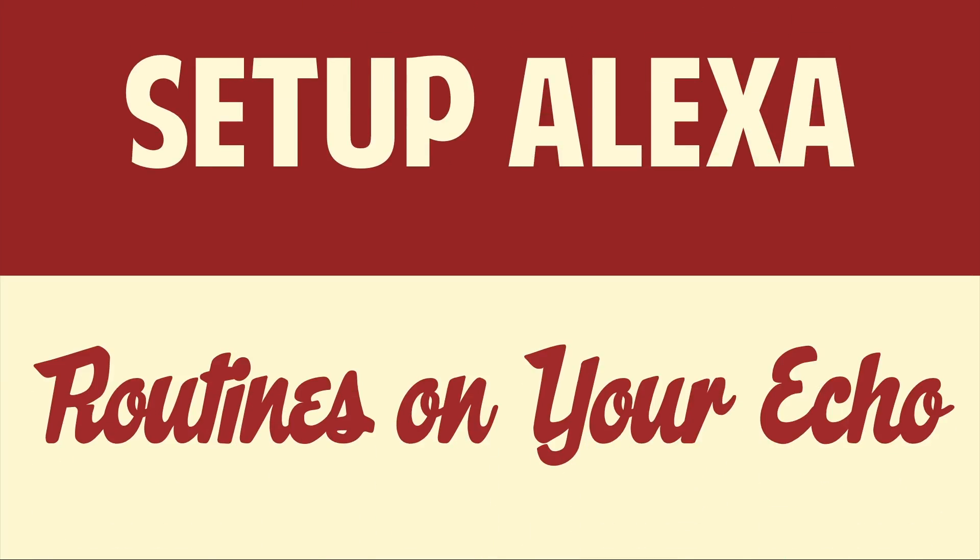Hello people! This is Matt Fisher back with another exciting video. In today's video I'm going to show you guys how to set up Alexa routines with your Amazon Echo.